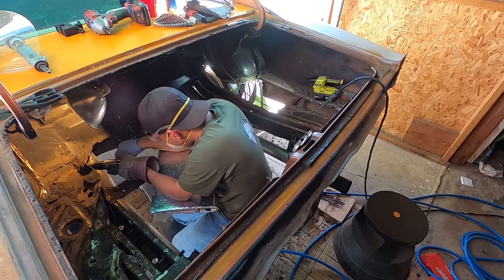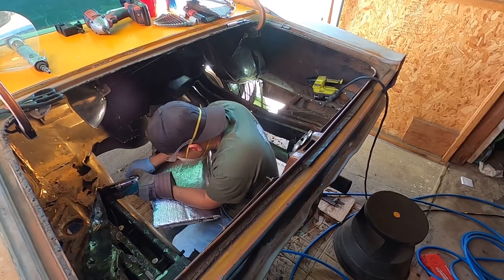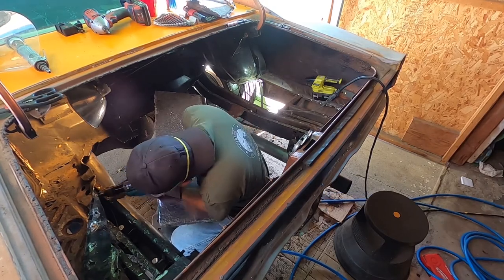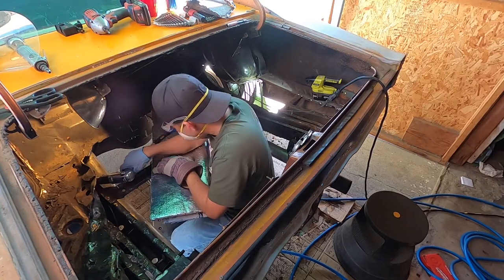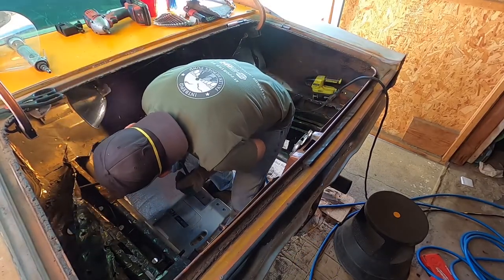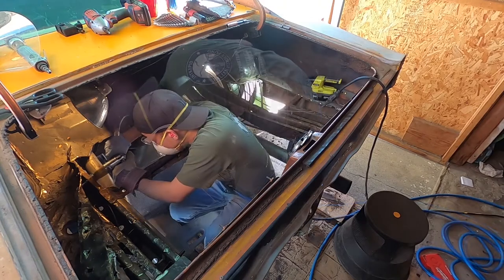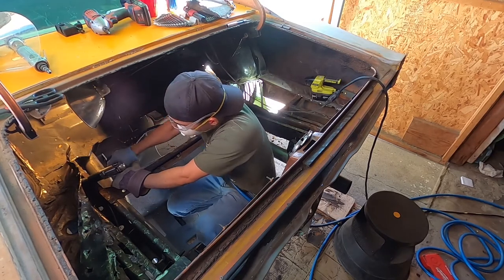Here we're using the air chisel and pretty much just chiseling out the spot welds. He's prying on it just a little bit to get more visibility. As he does each section, he just sits there and air chisels — and even if he goes through the top part, that's okay, you can still use the air chisel to cut around a weld if it's being stubborn. He does use a breaker bar — or in this case a tire iron — so he can actually lift the metal out of the way and get to the next sections. As he keeps prying, it gets looser and looser each time, so he just takes his time and breaks the welds one by one.